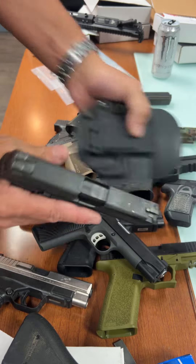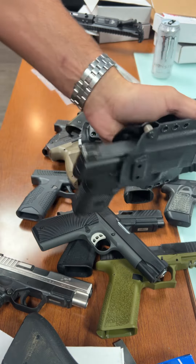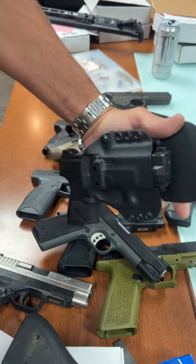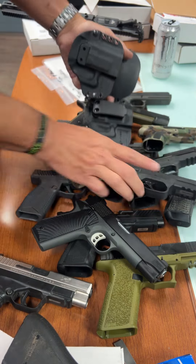The FN 509 and that whole series has a very similar profile to the FNS series — and it fits pretty well. Another company that doesn't get a lot of holster support, but it's definitely supported by this holster.